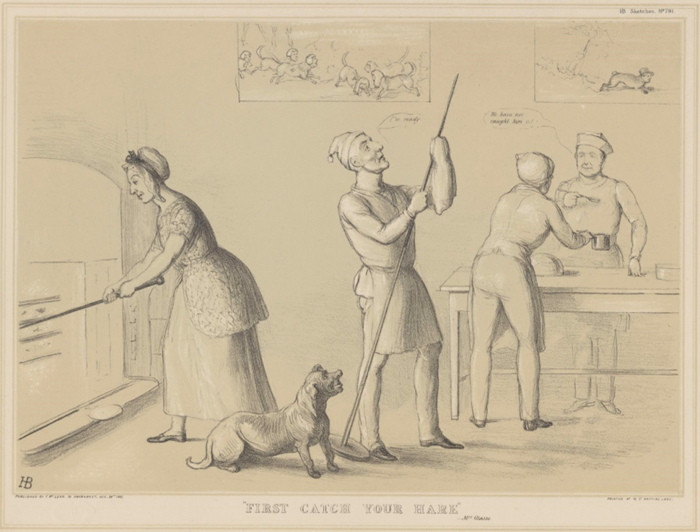One common traditional dish that involves jugging is jugged hare, known as civet de lièvre in France, which is a whole hare cut into pieces, marinated and cooked with red wine and juniper berries in a tall jug that stands in a pan of water. It is traditionally served with the hare's blood, or the blood is added right at the very end of the cooking process, and port wine.